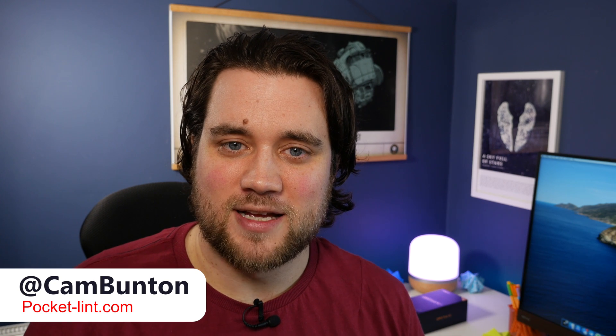If you liked this video or found it useful, please hit that thumbs up — it means a lot to us. Use the comments if you have any further questions about the process, and if you want to see more videos, there's always the subscribe button just below. I've been Cam — I'm at CamBunton on Twitter — and I'll see you again soon.